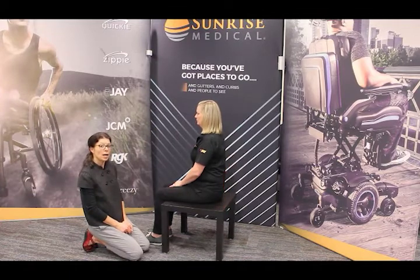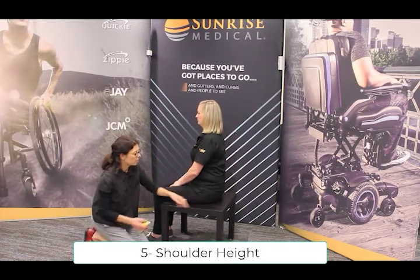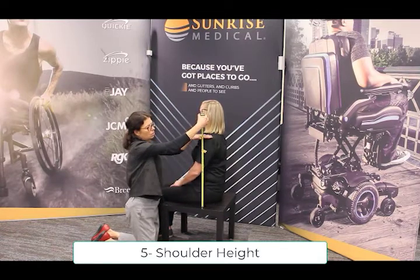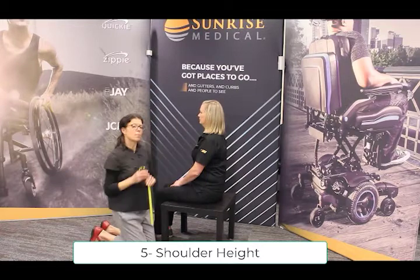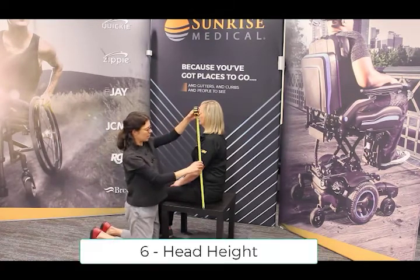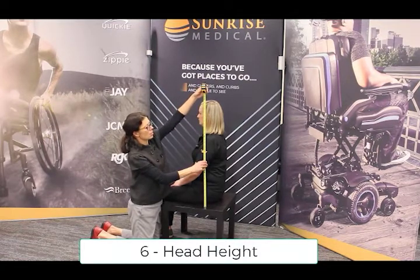Next, we'll take the shoulder height measurement. From her seated surface, we'll take the measurement to her shoulder. The last measurement will be her seated height — again, from the seated surface to the top of her head.